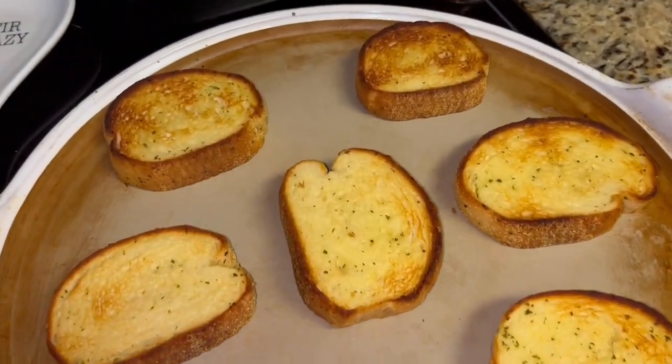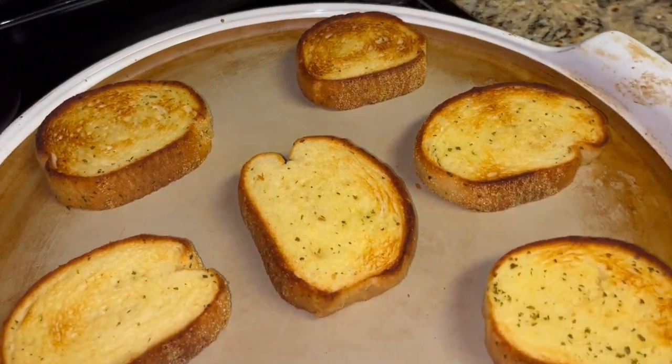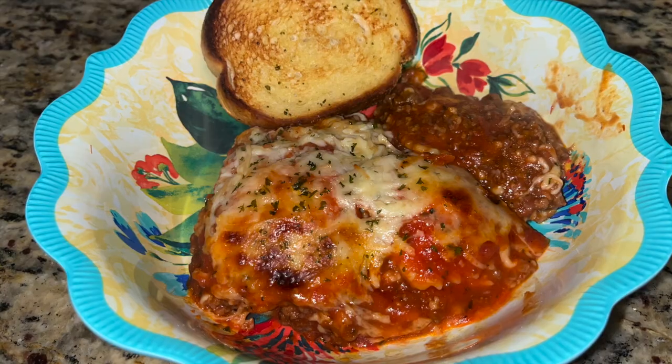My son, who didn't think he was going to like it, really liked it, and it was a great dinner for our first night back.